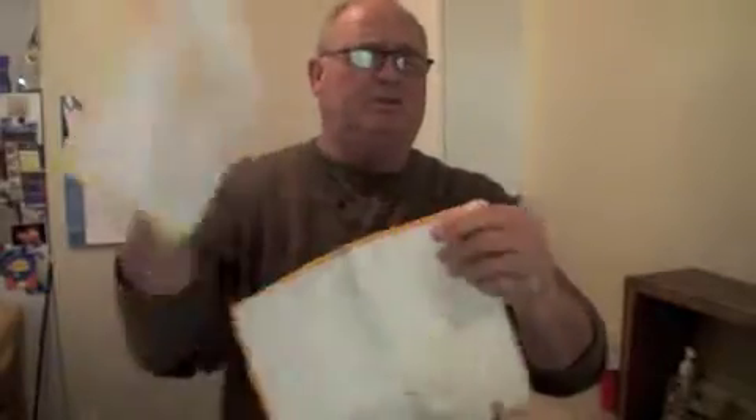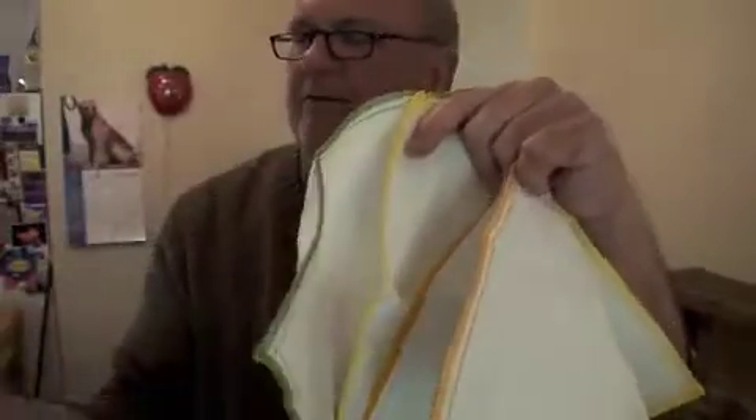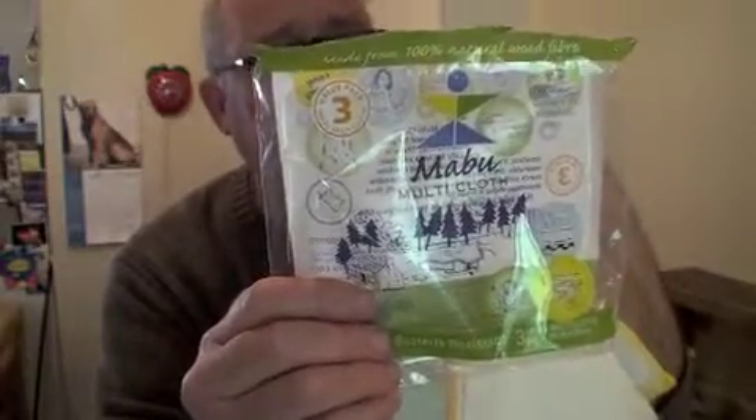It comes in a three-pack — orange, yellow, and green. You want to use one to wipe the baby, one to wipe the motorcycle, and one to wipe the counter. They are color-coded. They come three to a pack from the Mabu Multicloth. They're great cloths.